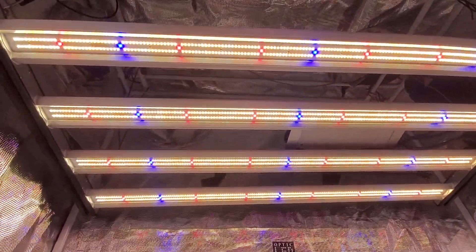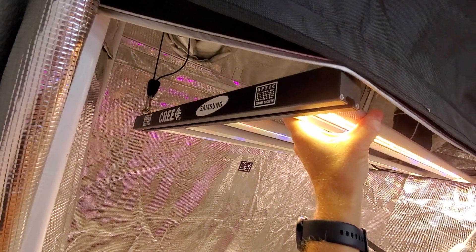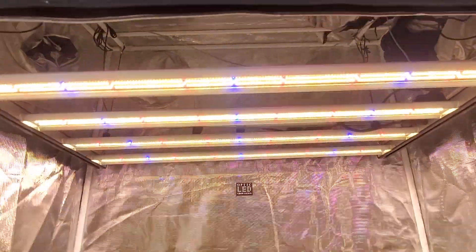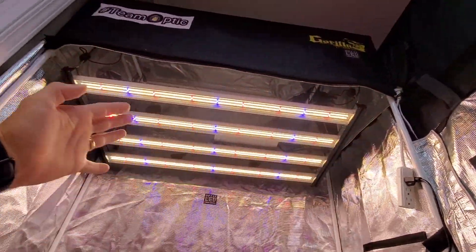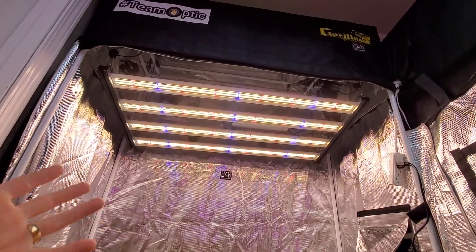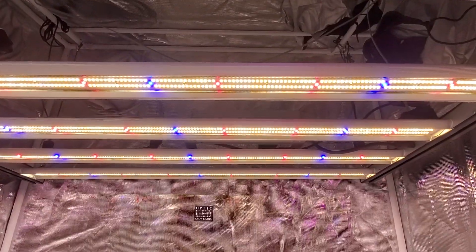Samsung. These slim series are very popular because of the amazing results. 320 watts in a 2x4 area, and it's a $650 light. So that's pretty darn affordable.